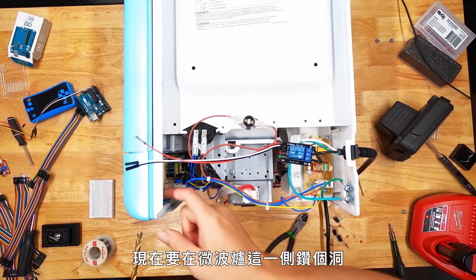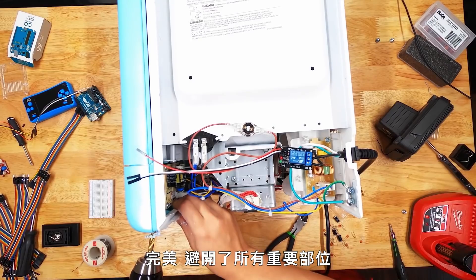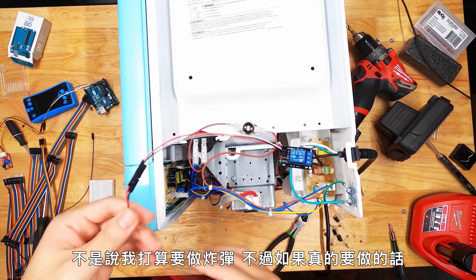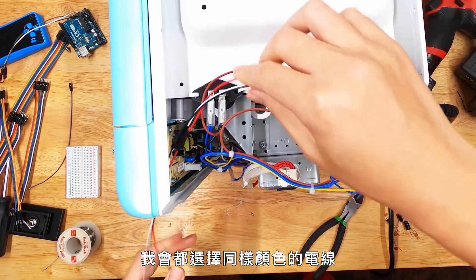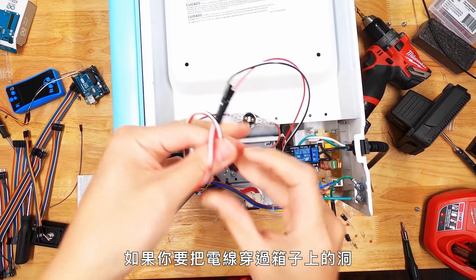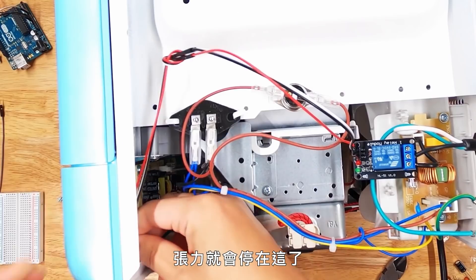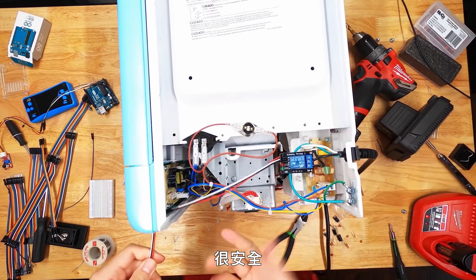Now I just got to drill a hole in the side of this microwave. Perfect — missed all the vital organs. I don't know why everything I make ends up looking like a bomb. Here's a pro tip: if you're going to be sending wires out of a hole in a container, one easy thing to do is just tie a nice little knot. All that tension gets stopped there and it doesn't go into unplugging our wires. Nice and secure.